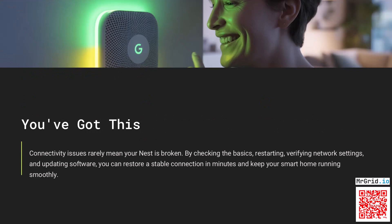Connectivity issues rarely mean your Nest is broken. By checking the basics, restarting, verifying network settings, and updating software, you can restore a stable connection in minutes and keep your smart home running smoothly.